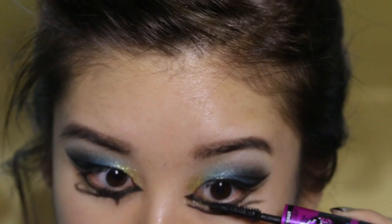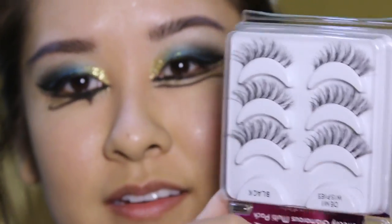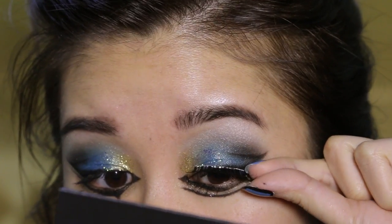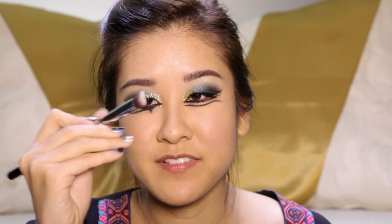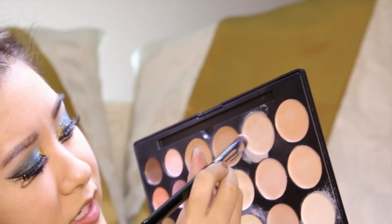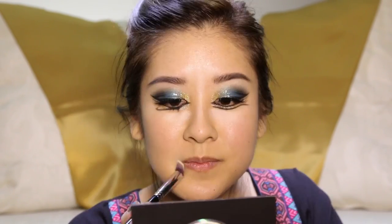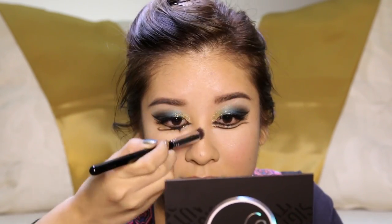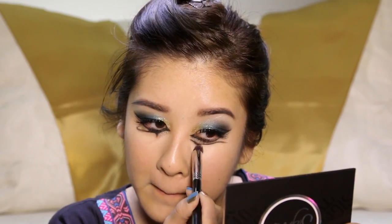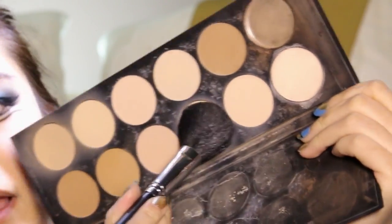I'm going to just continue to let it dry. I'm going to curl my lashes, apply some mascara, and we're going to stick these Salon Perfect Demi Wispies on. I'm just going to grab my Precision Flat Angle Brush and take a couple of these shades here. I'm basically just using concealer to highlight and brighten these parts of the face. I was thinking about doing a separate video on this, so definitely let me know if you'd like to see that. I love this brush — it's pretty much like a baby version of the brush that I use to apply my foundation.